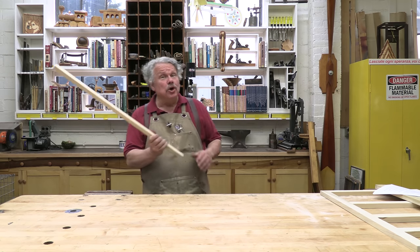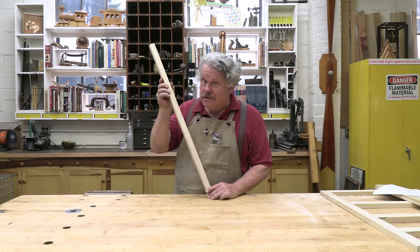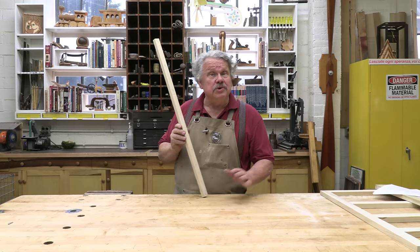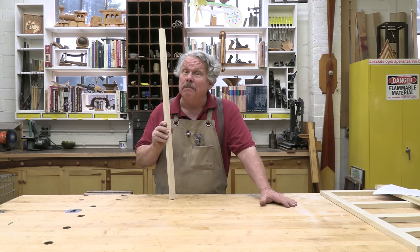Folks, I'd like to show you a special type of story stick — a scored story stick. It's one of the most accurate measuring devices you'll ever use, and the only way to get one is to make one.